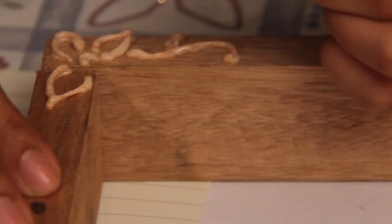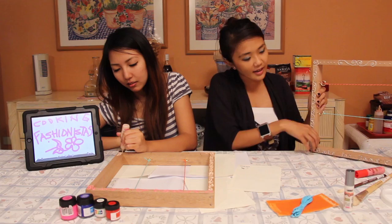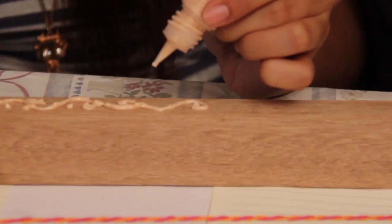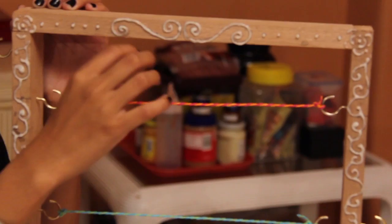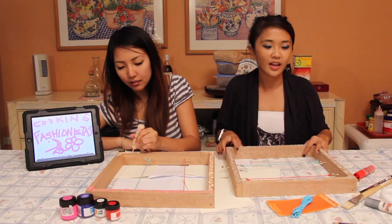Justine's busy decorating her frame, so I'm going to show you something I made in advance. I made this frame last night so it had enough time to dry. I went over it twice, so it's thicker and has more dimension to it. You can see the little roses here and this design, and I have 'Babe for Food' at the bottom because this is going to be Justine's. Once it's dry — wait around 2 to 3 hours — then it's time to paint over it.